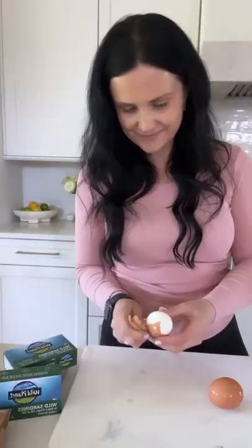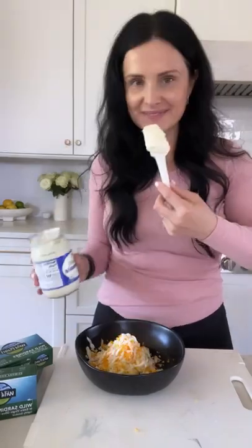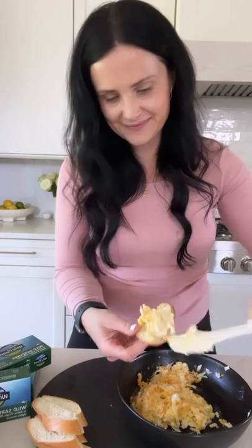Start by pre-slicing a baguette into thin slices and set it aside. Peel hard-boiled eggs and grate them on the large side of the grater. Season them with mayo, salt, and pepper, and apply this egg mixture on top of each bread piece.